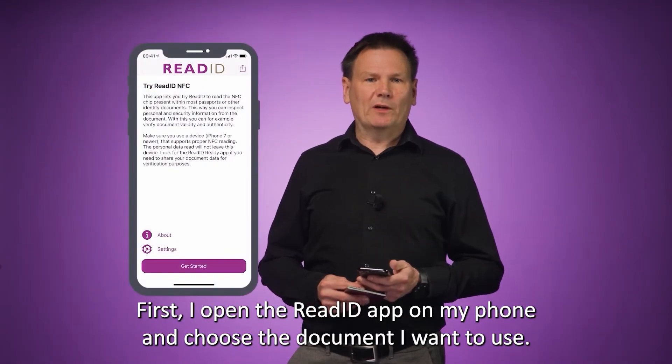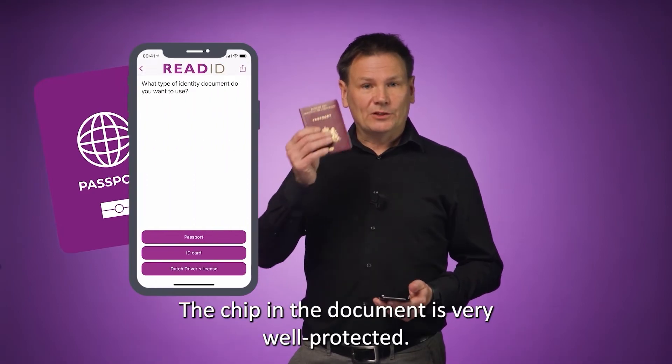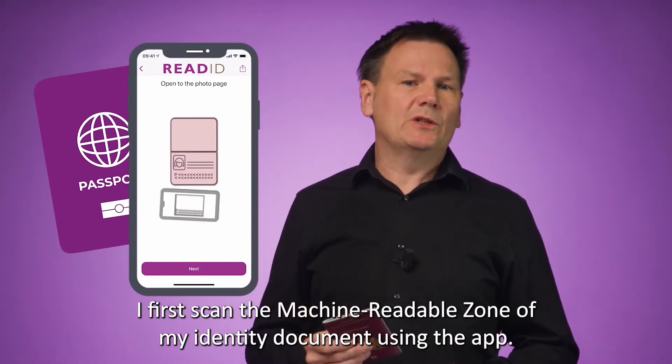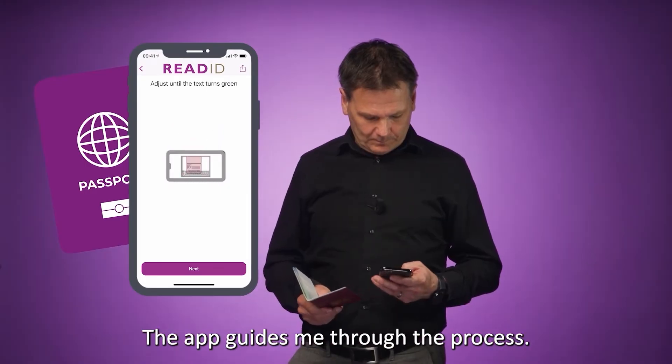First, I open the ReadID app on my phone and choose the document I want to use. The chip in the document is very well protected. To get the key to the chip, I first scan the machine readable zone of my identity document using the app. The app guides me through the process.